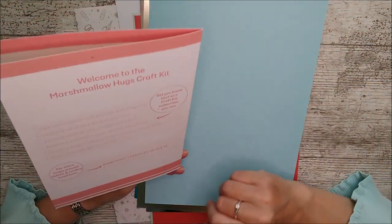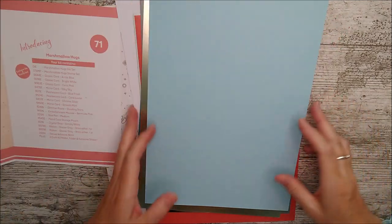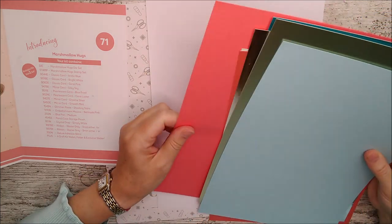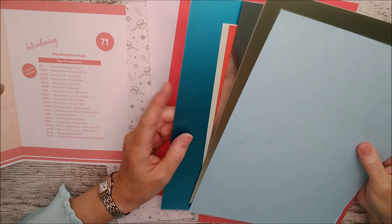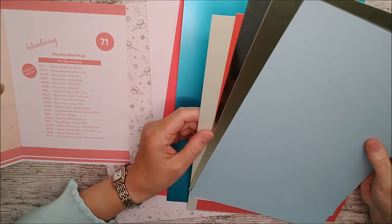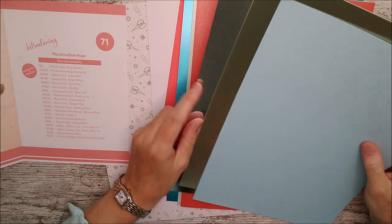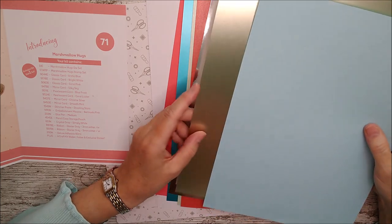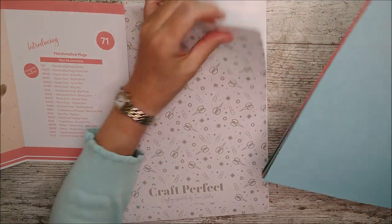The booklet also tells you what to expect inside. Paper and card-wise we've got arctic blue — that's a texture weave. Then starting at the back: bright white, coral pink, silky sky. I'm always drawn to blues and turquoises, and that is the most beautiful satin effect mirror card. Then blue frost pearlescent, coral luster pearlescent, chrome silver mirror card, and smooth mint mirror card — another beautiful satin effect one. I'll pack those back into the folder and then we'll have a look at what else we have.